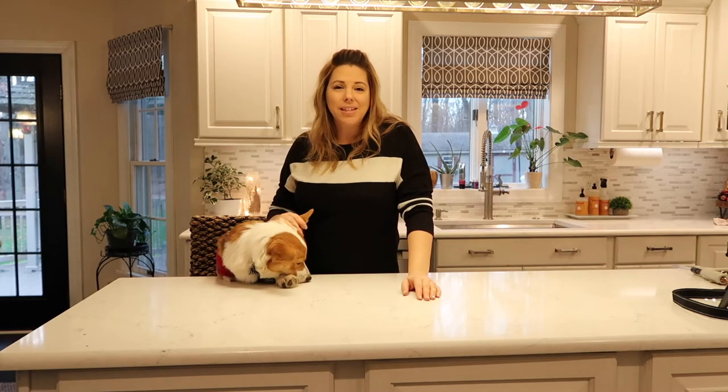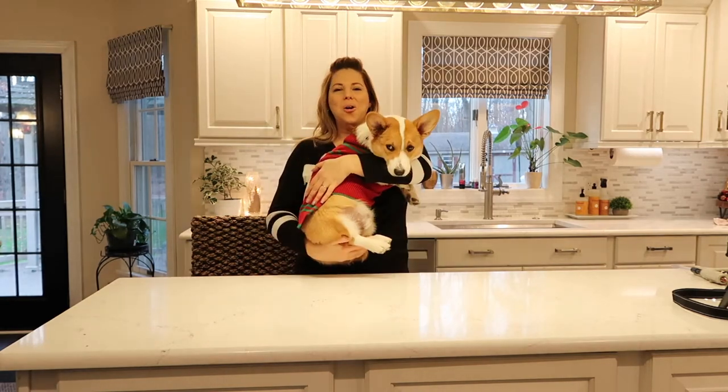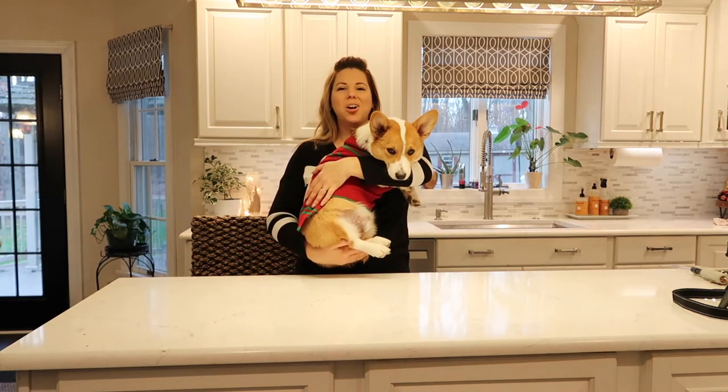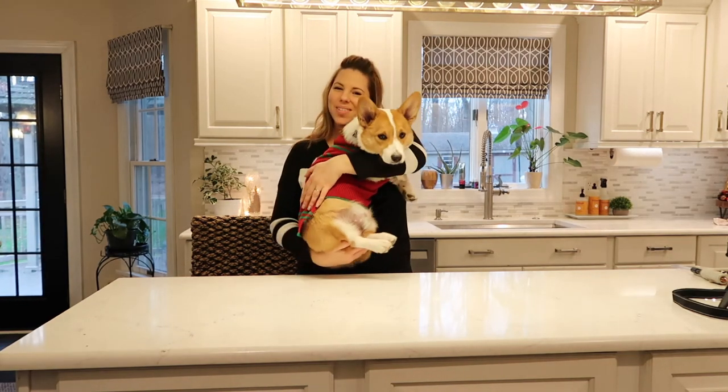Overall that craft was really easy. I'm very happy with the way it turned out and I think Ollie is too. Hope you enjoyed day one of Vlogmas Dogmas. Join us tomorrow for another Adventures of Ollie.